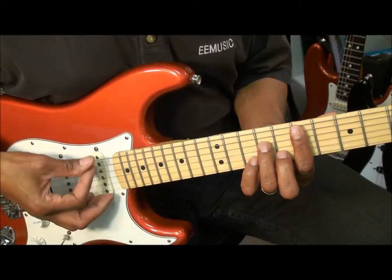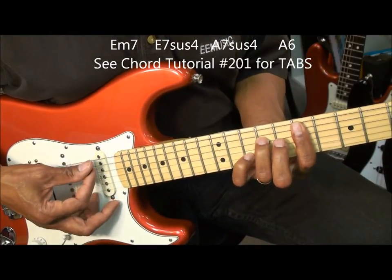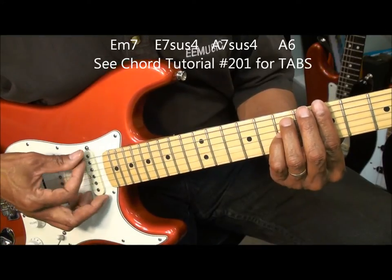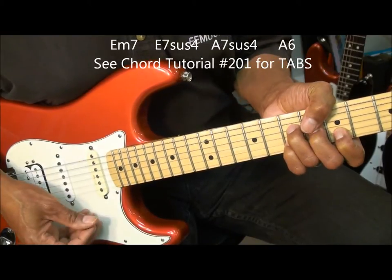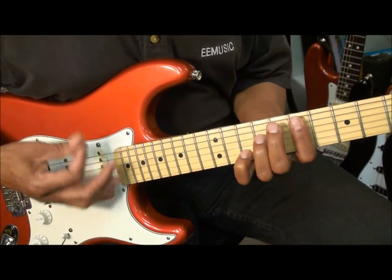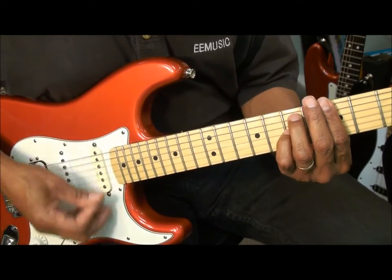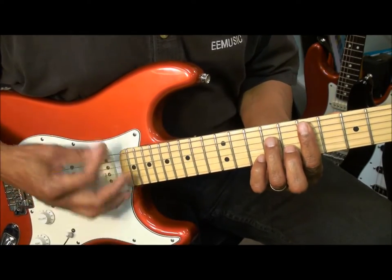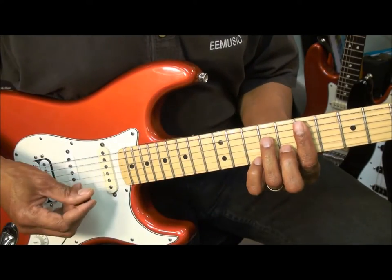Now what I was playing was an E minor 7, going to an E7 suspended 4, then I went to an A7 suspended 4, and then an A6, like that. Just doing it real fast. Squeezing when I want emphasis on the chord.